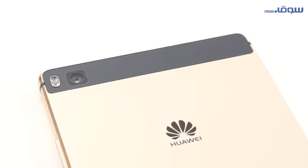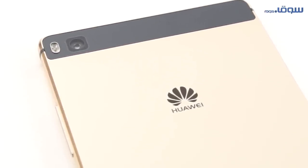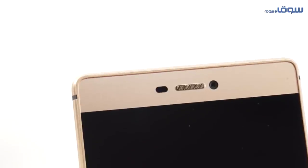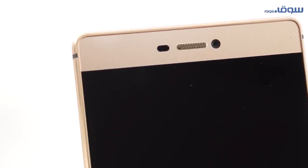The device comes with a rear 13 megapixel camera with technologies like RGBW as well as optical image stabilization, so that your photos turn out to be very beautiful and great. The front camera is 8 megapixels in capacity, and we should mention that both cameras have multi-modes in taking photos.